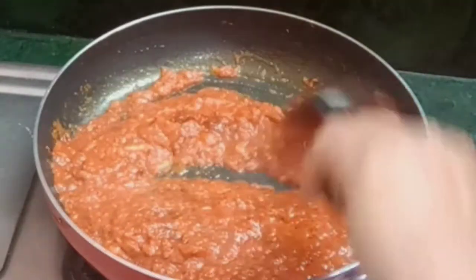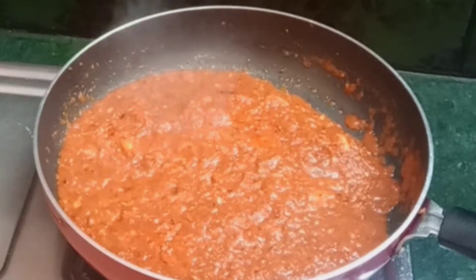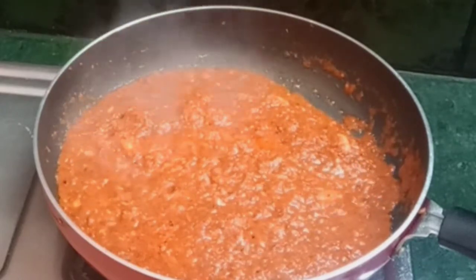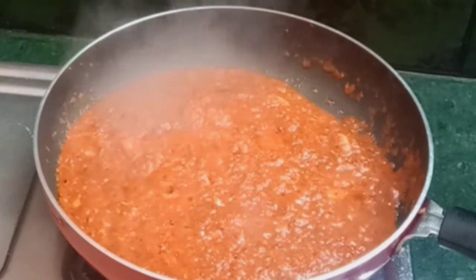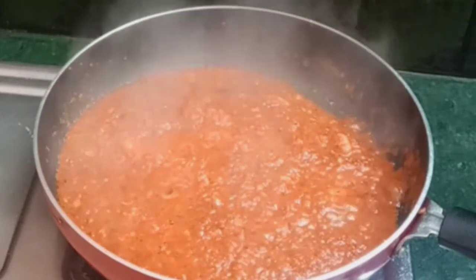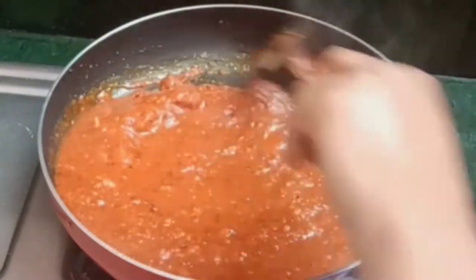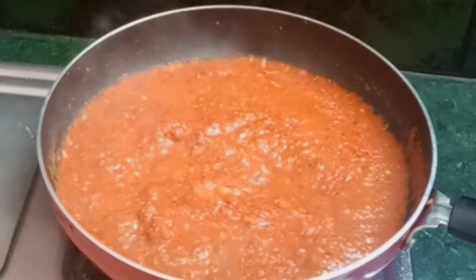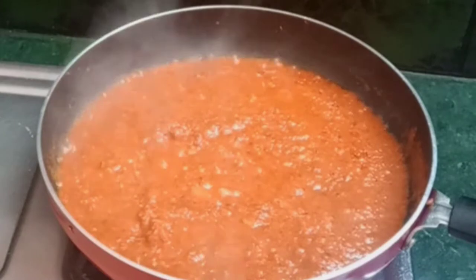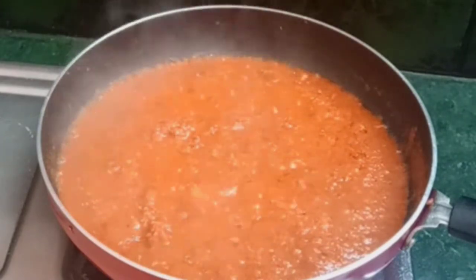The color is fine. Now we will add a little water to the mixer jar. We will blend it in the mixer jar, adding a little more water to get a smooth consistency.